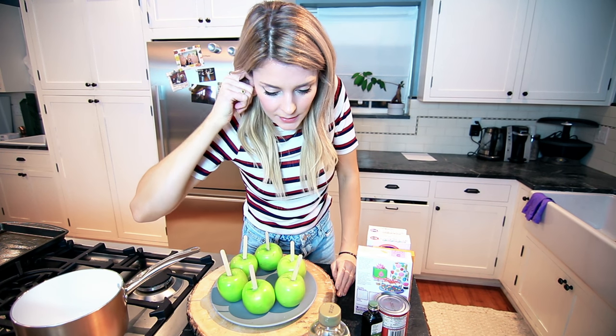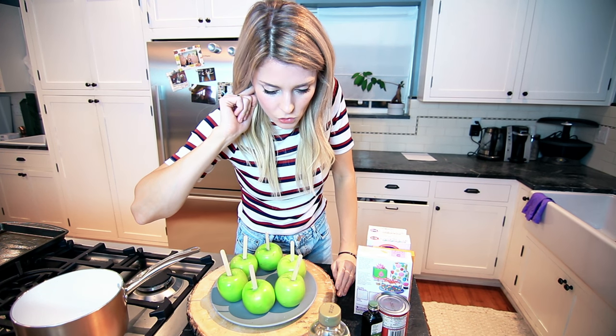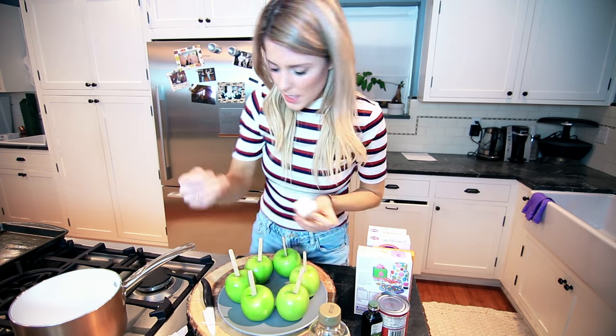Heat all ingredients except vanilla in a heavy two-quart saucepan over medium-low heat. Stir constantly. You know who likes to stir constantly? Fucking Donald Trump. Give us some intelligent conversation. Stop stirring the fucking pot. Medium-low heat.